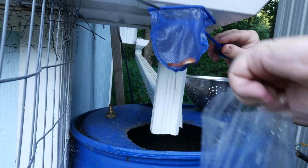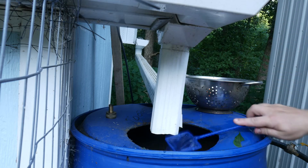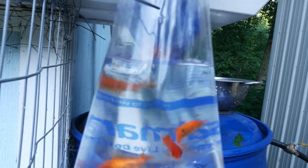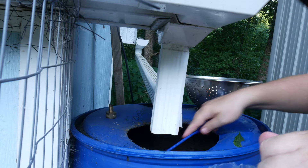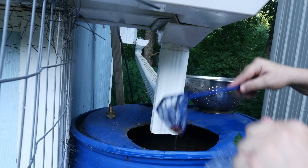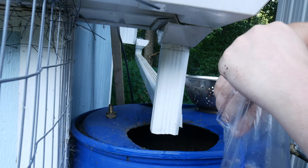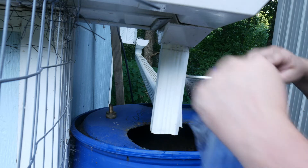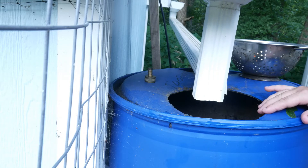Using the net, I caught and released the fish one by one — counting them out as I went. All five are now in the first rain barrel, so we're going to head up to the other rain barrel up by the house.